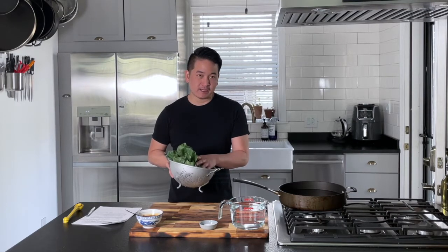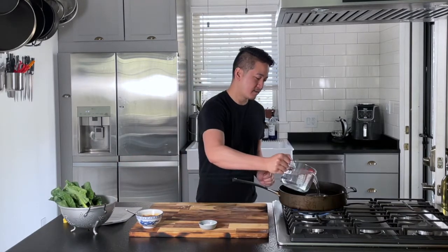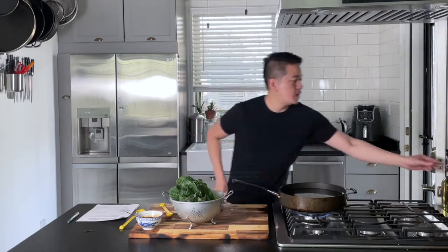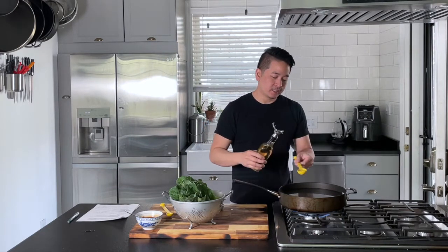I've already washed and trimmed them. We're also going to start up a pot of boiling water — about 12 cups of water, half a teaspoon of salt, and about one tablespoon of light oil. Adding the salt and the oil is supposed to help the greens stay really bright green.